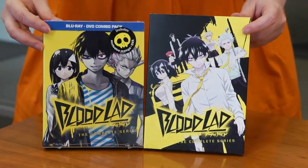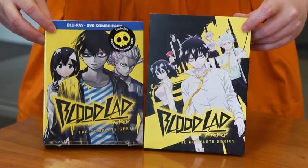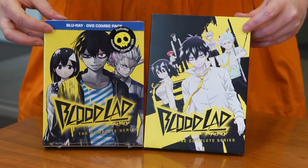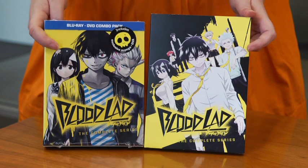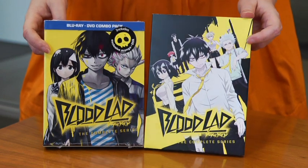Hey guys, this is Shara at Viz Media and we're back with another super cool unboxing video. Today we're going to talk about a brand new series I've been waiting for to come out. It is out right now — it's called Bloodlad.